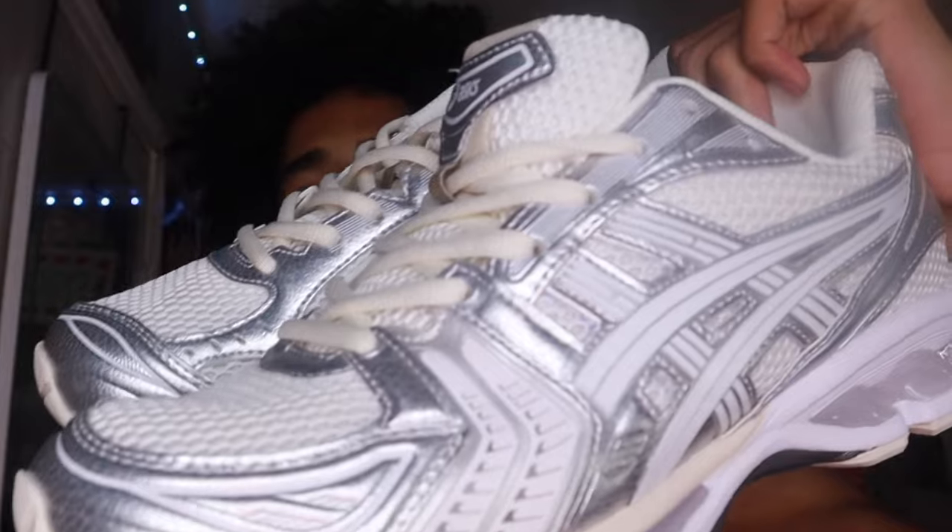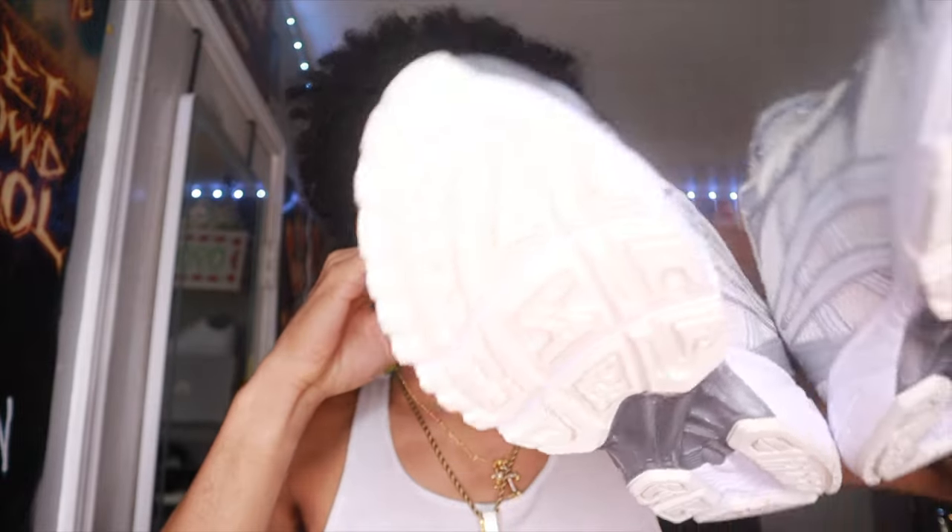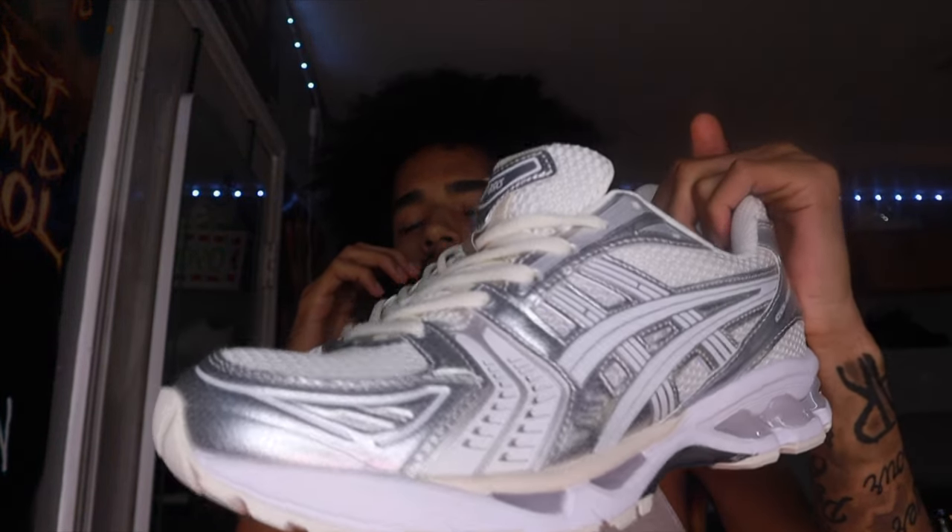Without further ado, that was the ASICS Gel-Kayano 14 cream collab — almost dropped the shoes — in the white, cream, and silver. These shoes are fire. I'm gonna make these an everyday shoe, or a shoe I throw in the rotation for sure. With these being exclusive collabs, I don't know if you're gonna find these everywhere, but I picked these up and they are very elite. Like, comment, subscribe — stay tuned in for these sneaker unboxings and sneaker reviews on my channel, and with that being said, I'll see you in the next video.